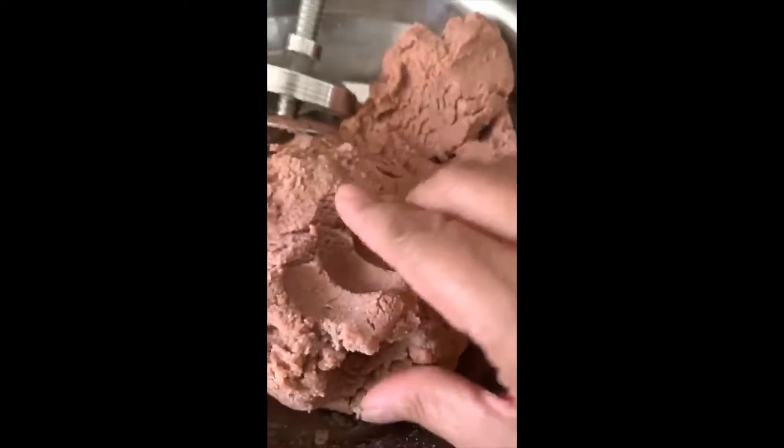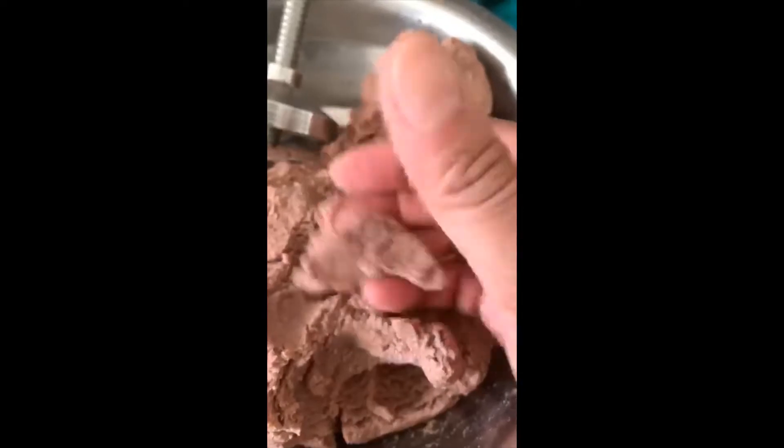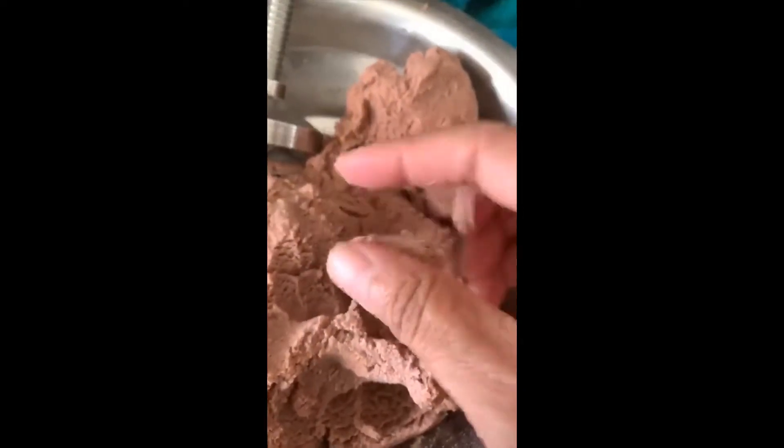So I have here the dough. I have used some warm water to make this dough. The consistency of the dough should be not very thick, not very thin.